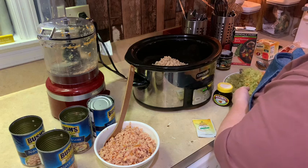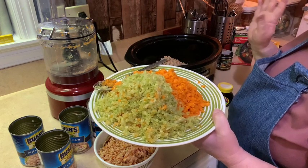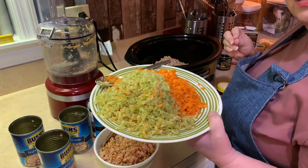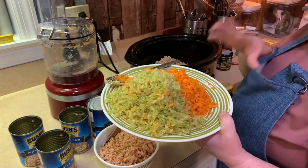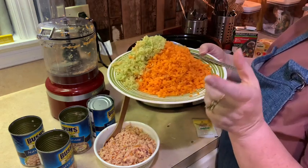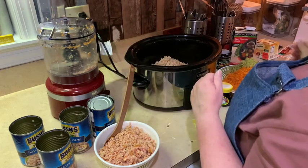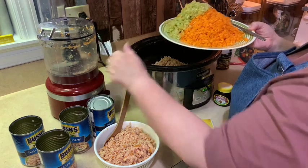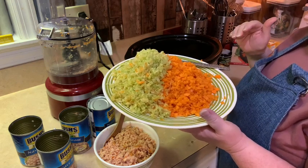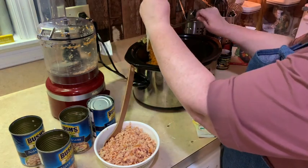I have texture issues — my son is autistic and sometimes I think I've got something too. I don't like chunks of things. This was a couple of stalks of celery — I chopped it up in my food processor. Once it gets in the soup, we all eat the celery. I would never eat celery on its own — I don't like the texture — but when it's like this, and the carrots are like this, nobody knows. We're going to dump that right in.